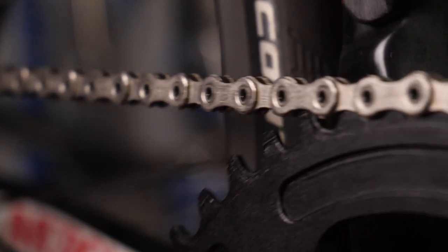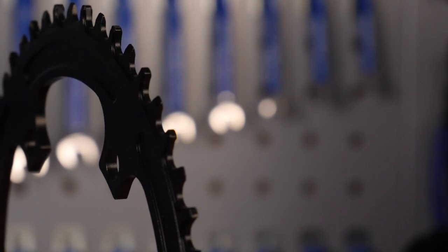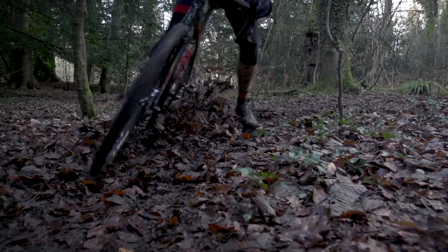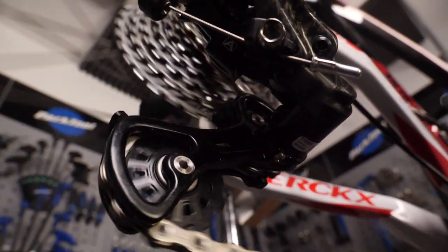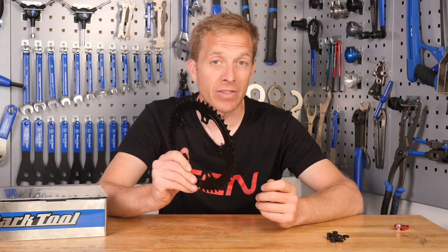We want to make sure the chain stays on as well as possible. Our mountain bike friends use narrow-wide chainrings to help keep the chain on when riding over bumpy terrain, and since we're not using a clutch rear derailleur we need every little extra help to keep that chain in place. Every other tooth is narrow and every other tooth is wide, which meshes with the chain profile — if you look from above, the chain plates are alternately thinner and wider, so the narrowest tooth must align with the narrowest link and the widest with the widest.